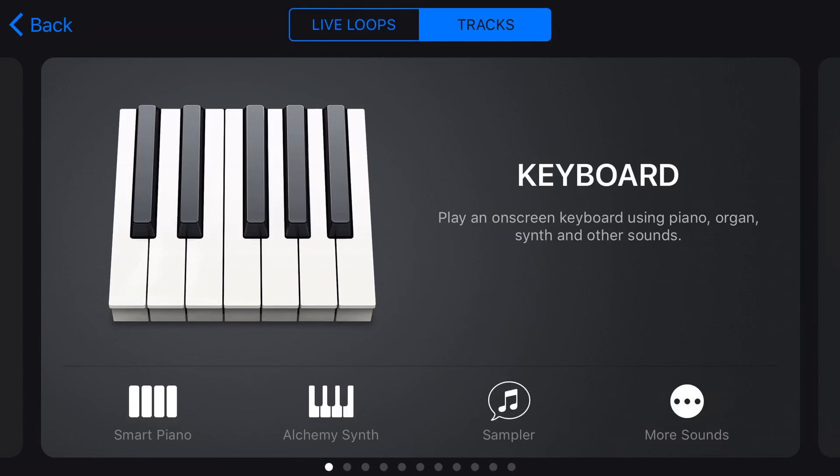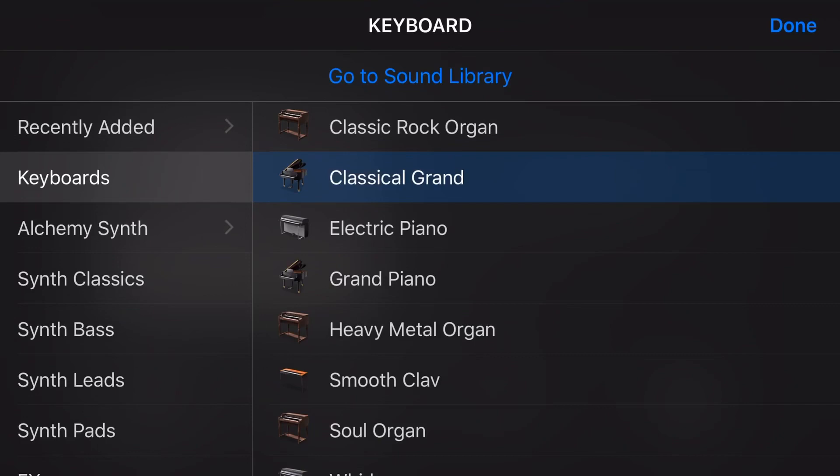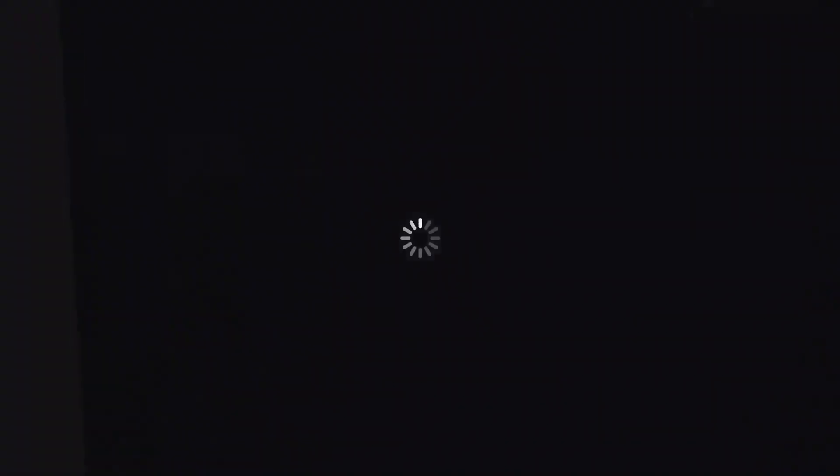We can use sustain in almost any of our keyboard instruments by going to the keyboard and tapping on "More Sound." Now, everything except our organs, which use a rotation selector, will have a sustain option. So let's tap on Classical Grand and show you how to use it.